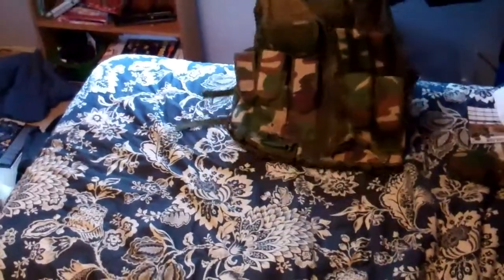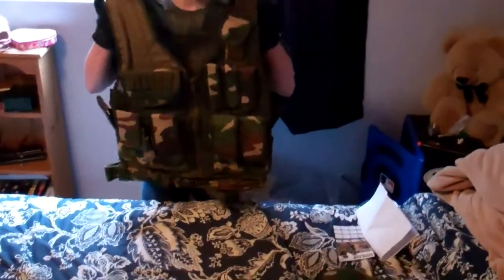Overall this was a good buy — it's a good starter vest and it's not too heavy. See you later guys.